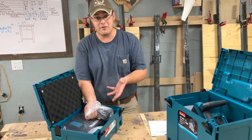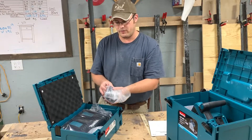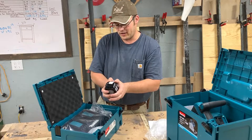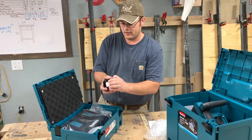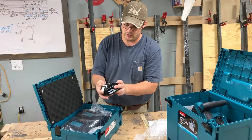For $500 guys, honestly the value is incredible. A battery alone is $99 — you're getting four batteries plus a charger, a saw, and a track. That's a hard deal to beat. Everything feels solid and well made.